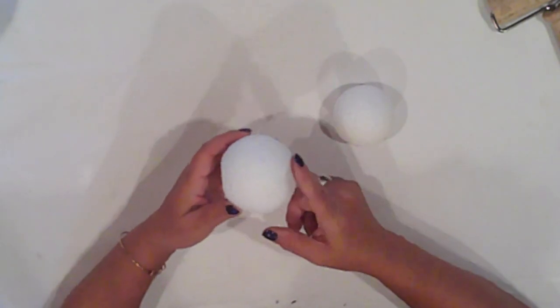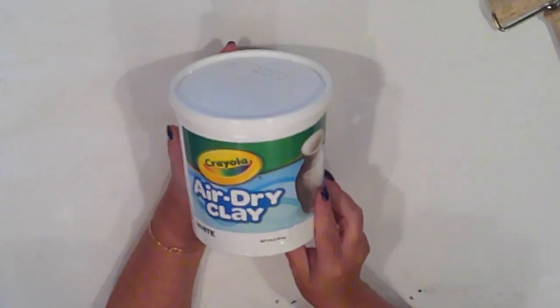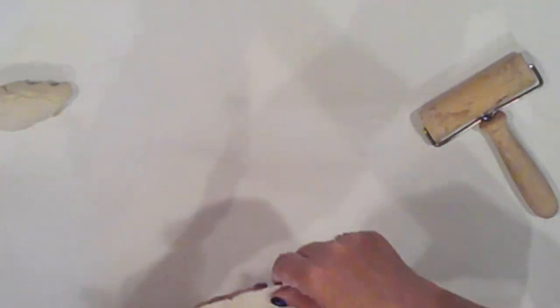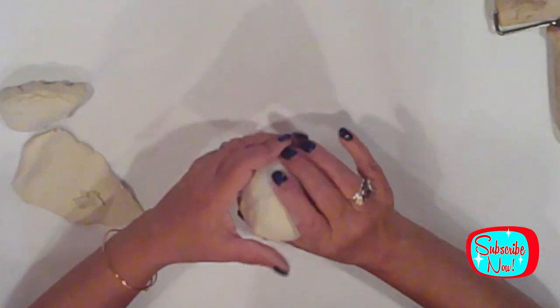I've cut a small flat spot on the top and bottom of a 3-inch and a 2-inch styrofoam ball to make them easy to stack. I grab a handful of Crayola air-dry clay, knead it for a couple minutes, and then flatten it with my brayer. Once I have it nice and thin, I cover both balls with the clay, adding it in sections and pressing it firmly, then rolling it on the table to smooth it out.